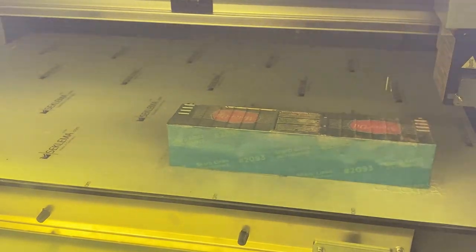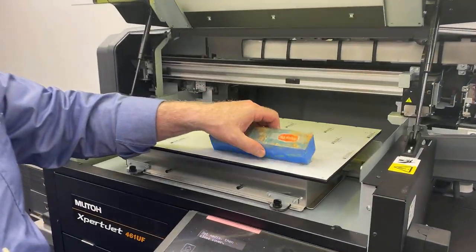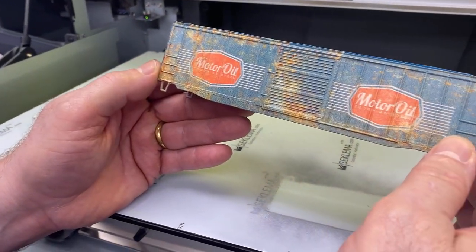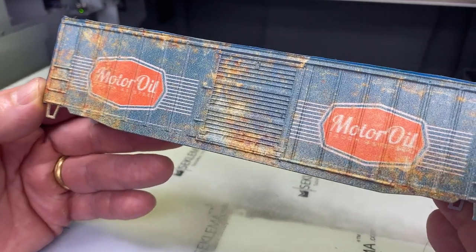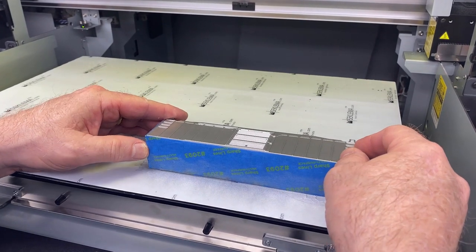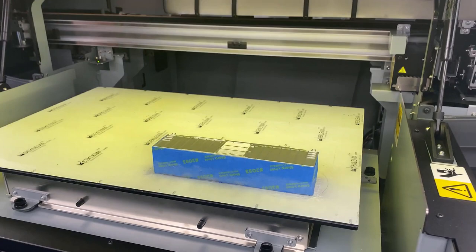Just about done. Got that side printed — going to pull it off. Yeah, that looks really cool. Nice distressed looking — it even looks like rust on the train. It'd be cool to do graffiti on one of these, like a lot of the train cars you see. Flip this over and I'm just going to send the same artwork again because the cars are going to have the same design on each side.